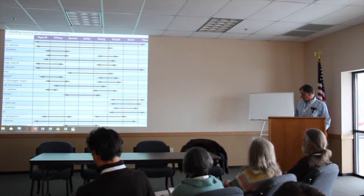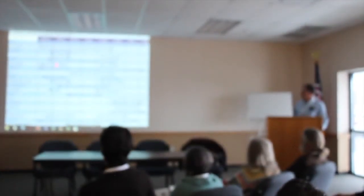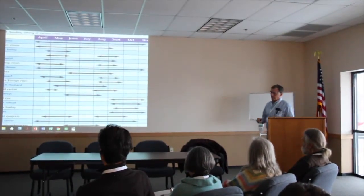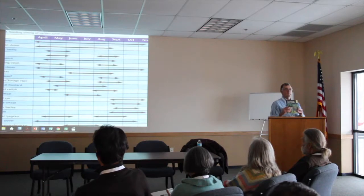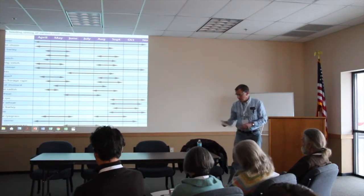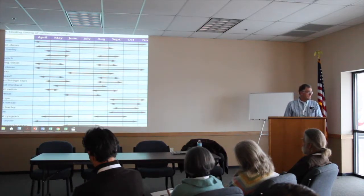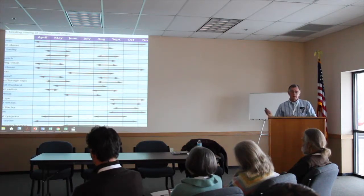Looking at the timeline chart, there are lots of opportunities in the springtime and late summer after your small grain comes off, and even later in the fall. I want to point out the book 'Managing Cover Crops Profitably' — it's a SARE publication and also a free download. It's the best book I've seen on cover crops. SARE is Sustainable Ag Research and Education, USDA. There's another slide coming up that will have that download link.